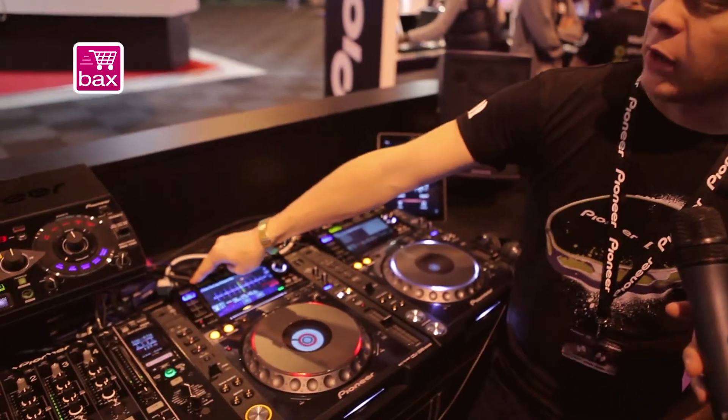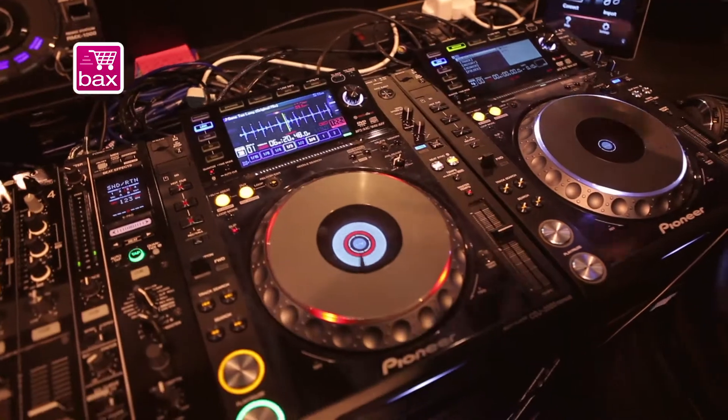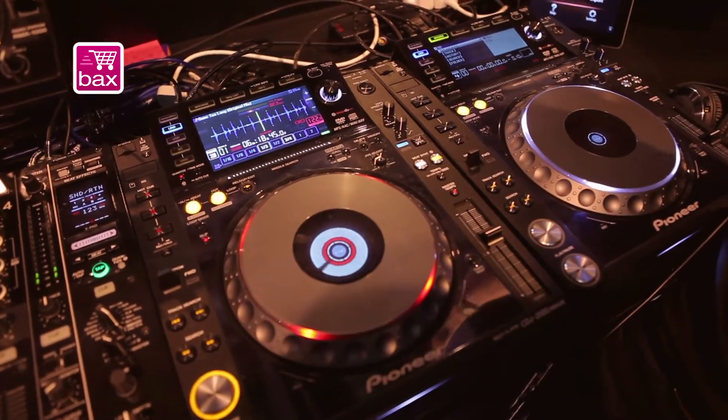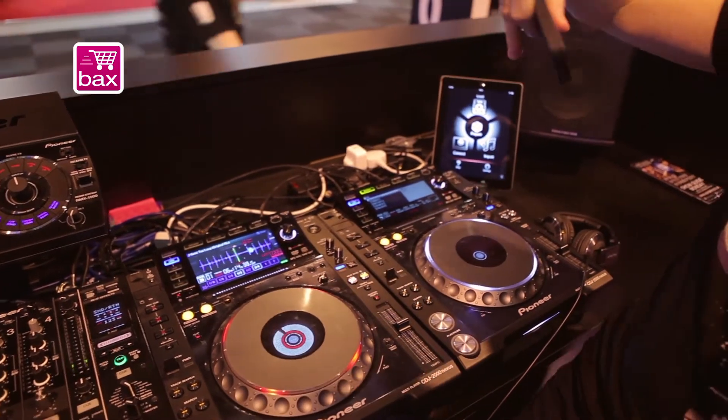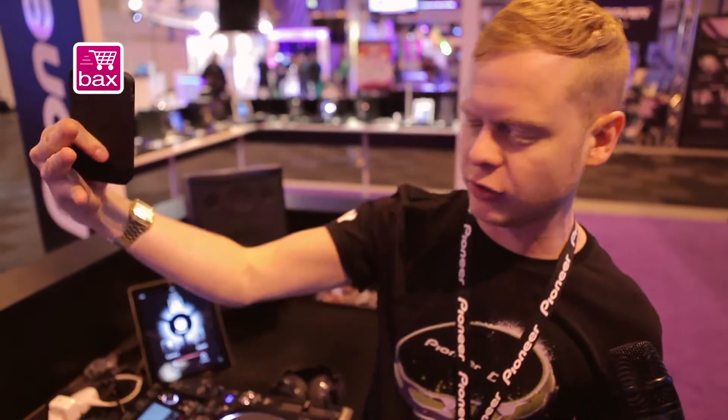We have the ability now to connect apps on phones wirelessly, so you can basically load your track, press send, and it will load onto the CDJ. It's basically just the improvements to the existing CDJ 2000 that incorporates a few more features to make it a little bit easier for a DJ to play. CDJ 2000 Nexus.